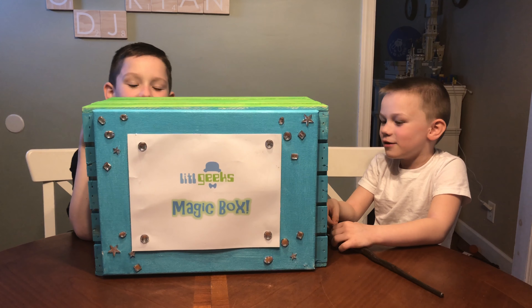Magic Box! Hi everybody, welcome to another Little Geeks video.